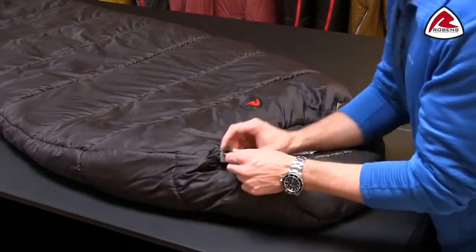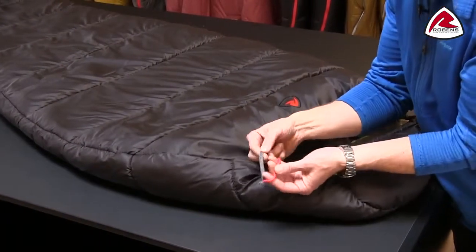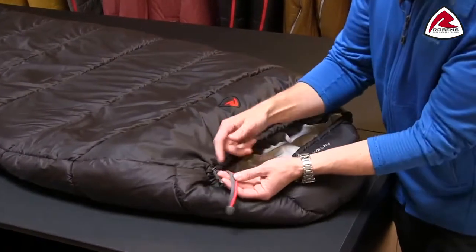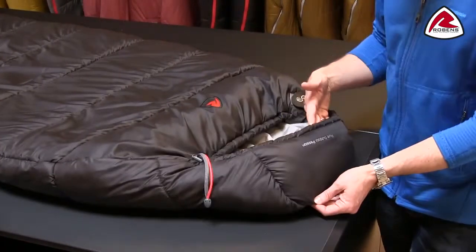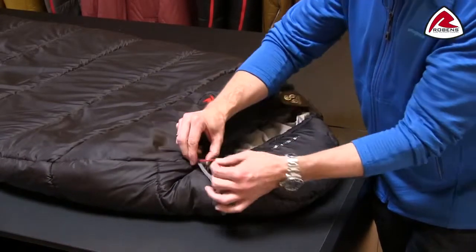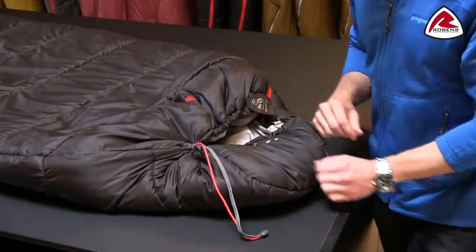The hood uses our adjustment system where we use two different shapes of cord, so even when it's dark and you can't see the cord, you can feel which part you need to adjust. If you want to adjust the upper part of the hood, you pull the flat one, and if you need to adjust the lower part, you pull the more round one. You can also pull both together.